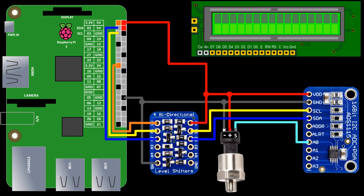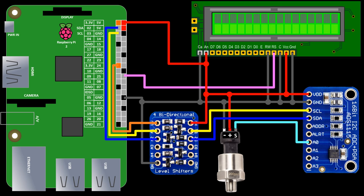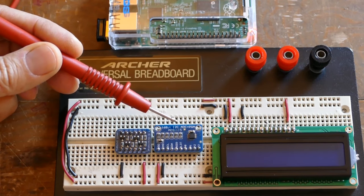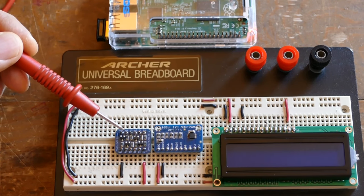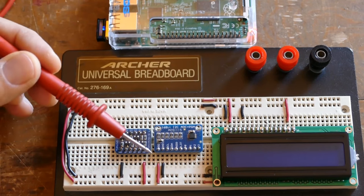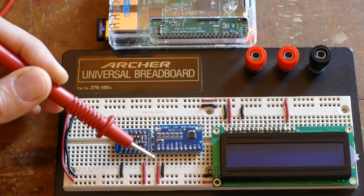Instead of an LED we'll use an LCD display for feedback. The LCD VCC and backlight anode are connected to 5 volts. The LCD ground, contrast, read-write, and backlight cathode are connected to ground. The LCD doesn't need to go through the shifter because it's a write-only device — just make sure you ground the read-write pin. RS goes to GPIO25, E goes to GPIO24, and data 4 through 7 goes to GPIO 23, 18, 15, and 14 respectively.